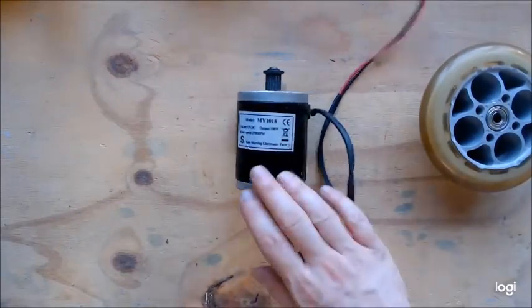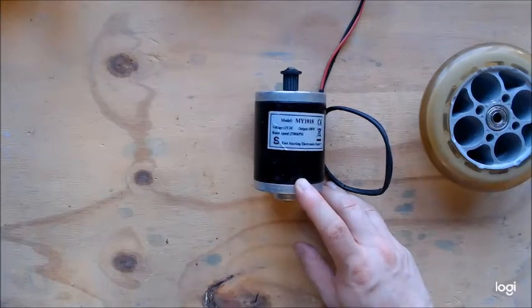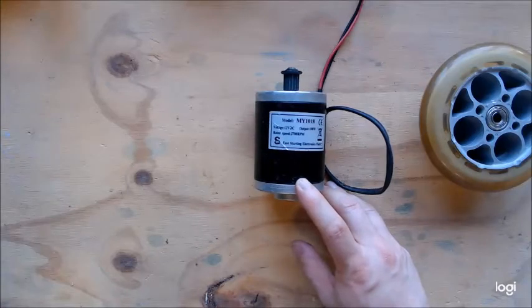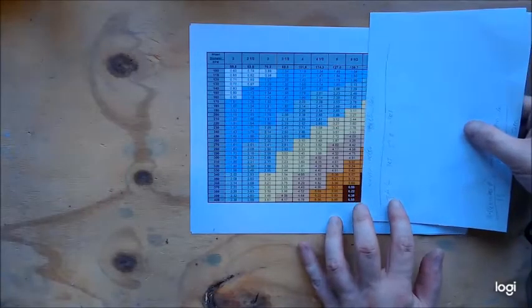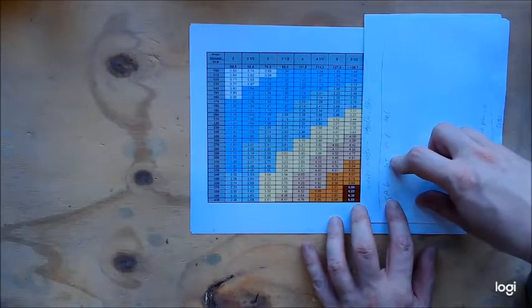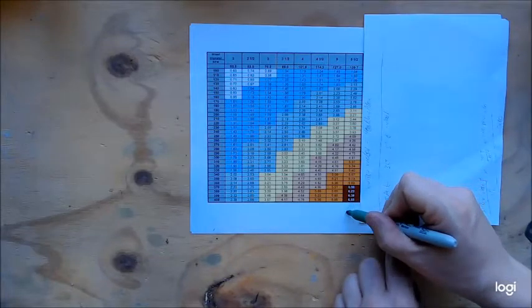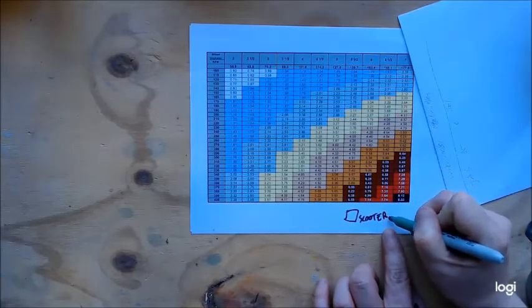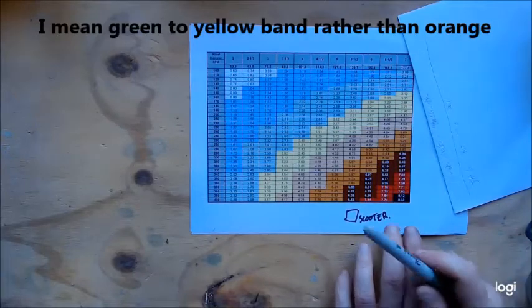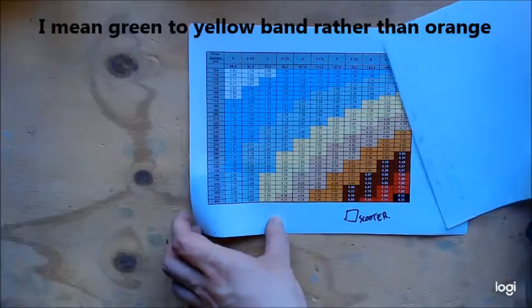The rated RPM is about 2700. So 2700 divided by 5.5 is 490 RPM. We can actually calculate the rough speeds using a chart — someone in the R2 Builders group has already produced this. It's a 5.5-inch wheel at 490 RPM, which is down at the bottom of the chart. Ideally you want your driving speed somewhere in the green to orange band. The chart gives you a list of wheel diameters on top and RPMs on the side.